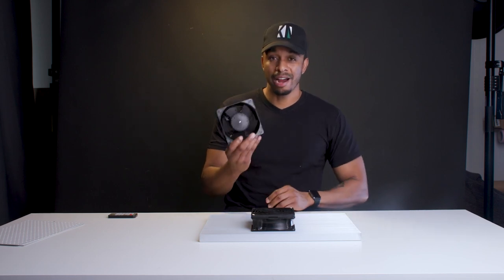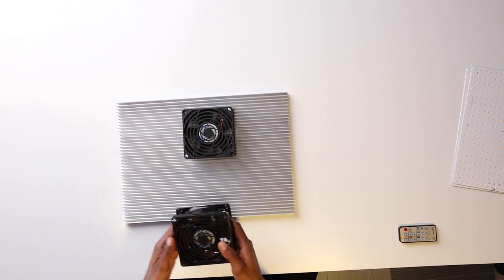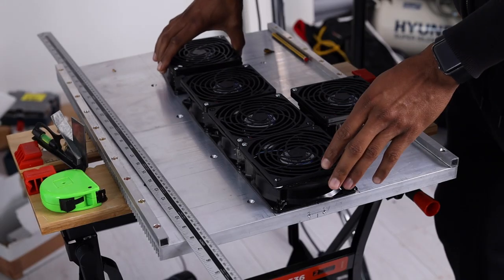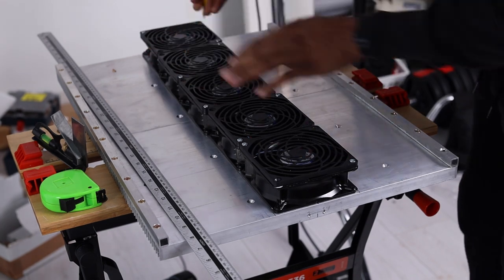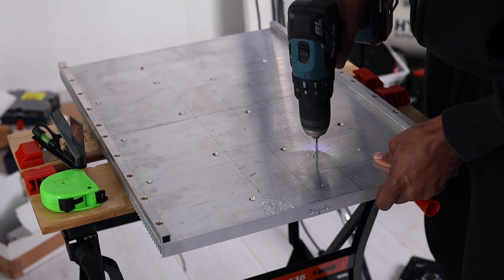I'm using 48 volt 2500 rpm fans, but you can use fans of any voltage up to 48 volts in your build — just be sure to add the appropriate voltage converter. Regardless of the fan voltage, you'll need to attach them to the panel, and here's how I did it.